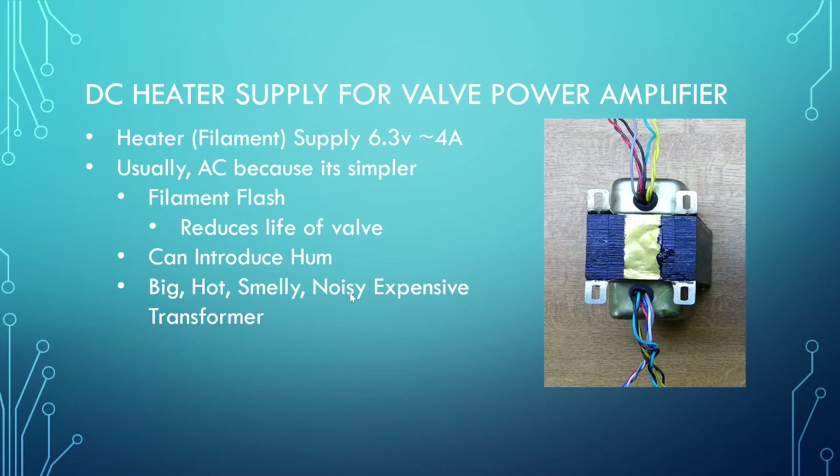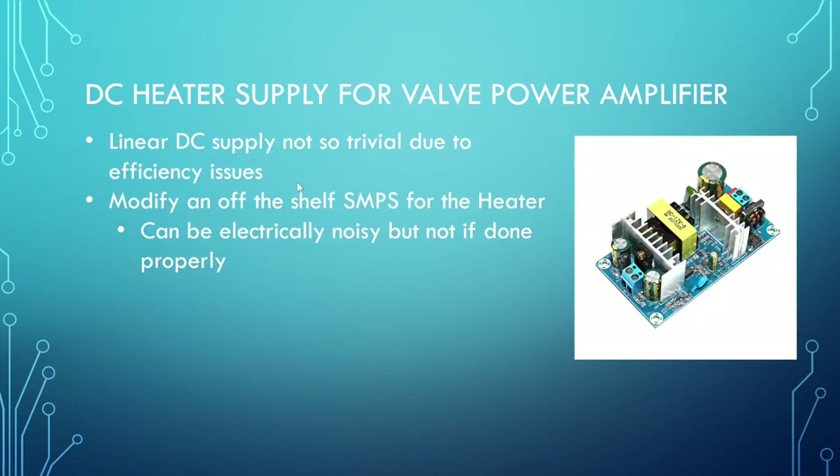Coming up with a DC supply is not as easy as it sounds. You think, I'll just make a linear supply — what's the problem, it's just a power supply — but when you get down to these low voltages and these kind of currents, the losses become a problem. They become very inefficient, you need large parts, and you're going to be generating a lot of excess heat. It's quite possible but it's a challenging direction, which is another reason why AC heaters are generally adopted.